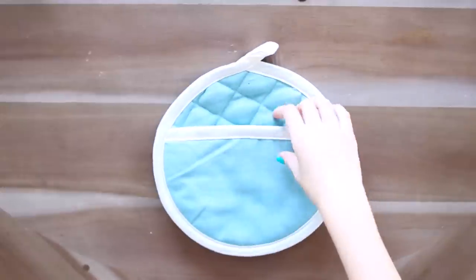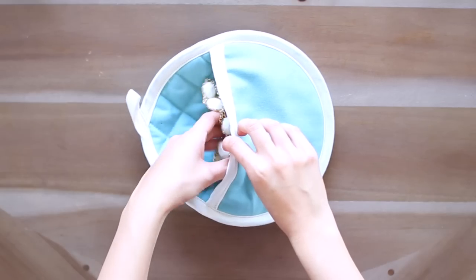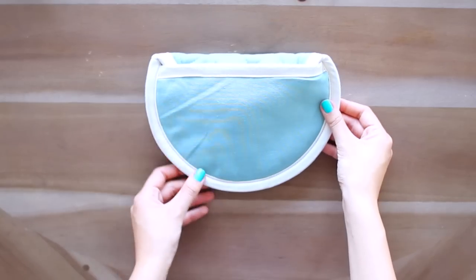To pack my jewelry, I actually use an oven mitt — I just slide my jewelry in and fold the flap over, and my jewelry is nice and protected. It's not going to break or get snagged on anything in my suitcase.